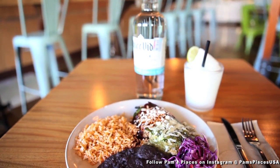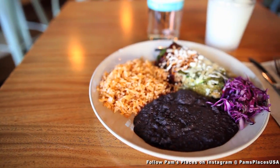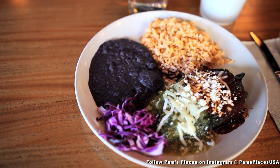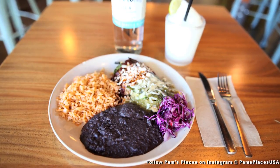We have the Lala's chili relleno with both sauces, tomatillo and rojo. The filling is mixed veggie and quinoa. Also, along with that, we have our smashed black beans that are oil-free, lard-free, and we have our Mexican brown rice.